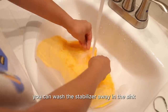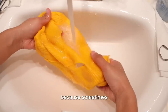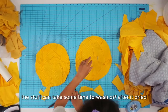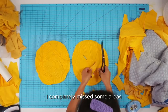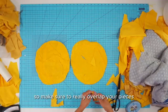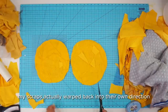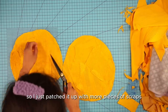Once you're done sewing you can wash the stabilizer away in the sink under some warm water, or throw it into the washing machine because sometimes this stuff can take some time to wash off. After it dried, I noticed that on the first circle I completely missed some areas because the scraps weren't overlapped enough — so make sure to really overlap your pieces. My scraps actually warped back into their own direction, so I just patched it up with more pieces of scraps.